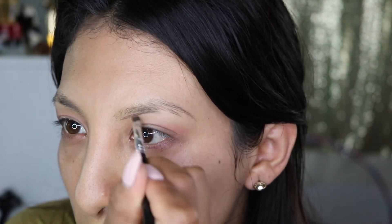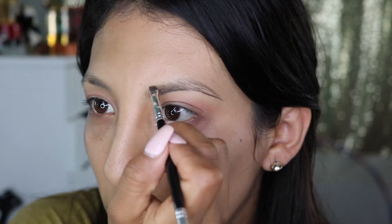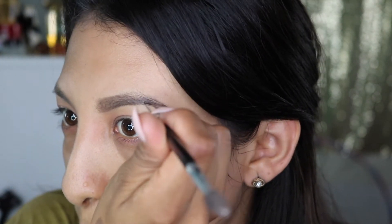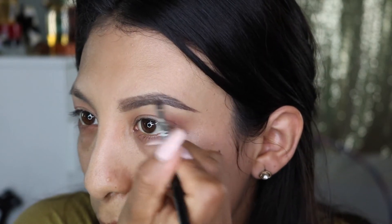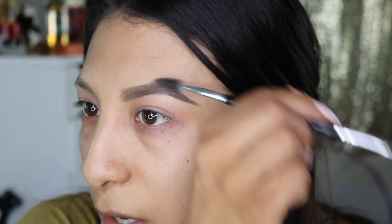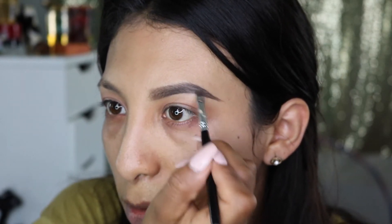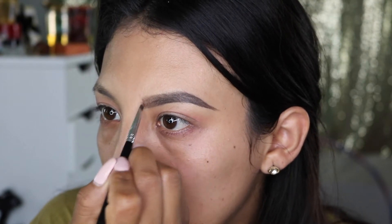My eyes are a little pink because I was doing another look. I hate my eyebrows — I wish I had more hair. I do have an eyebrow tutorial you guys can check out. I'm not going into detail about the eyebrows. I just feel so down sometimes — I legit get depressed out of nowhere, it just happens.